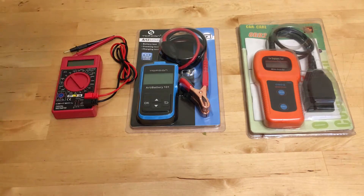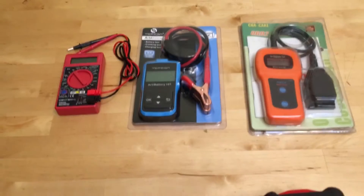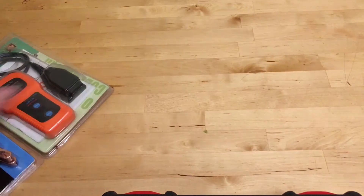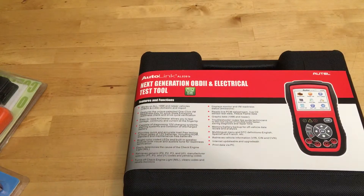Do you need a voltmeter, a battery strength tester, and an OBD-II scanner, but you don't want to buy all three? Well, here's your solution. It's three tools in one.